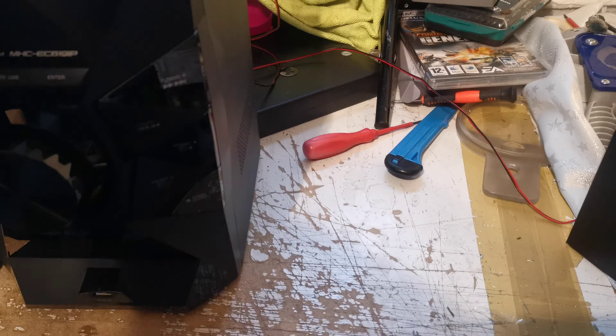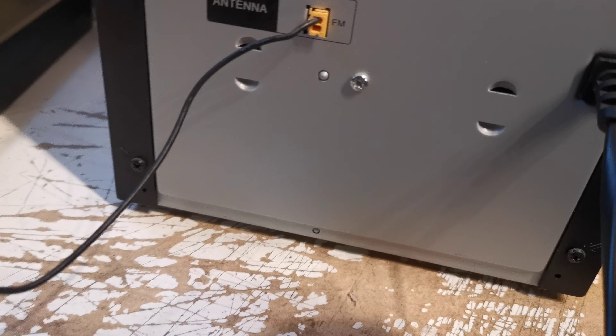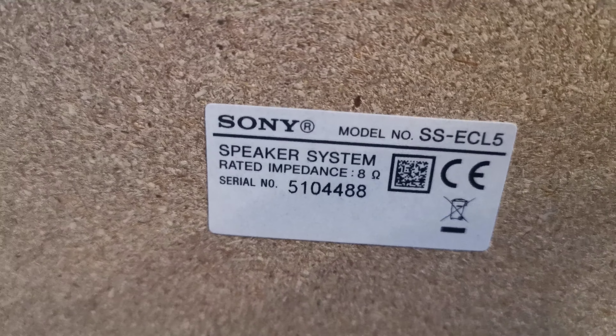Not much to show you on the rear — it's literally just the speaker inputs and the FM radio aerial. The model number is on the back as well.